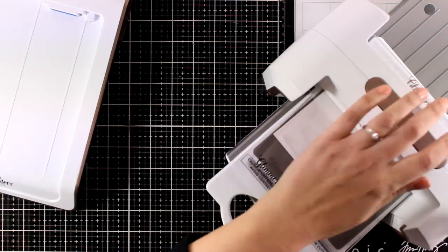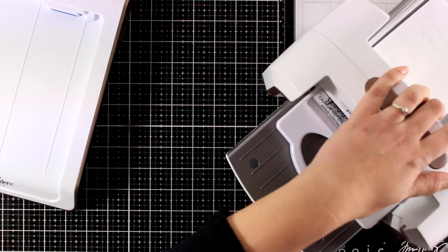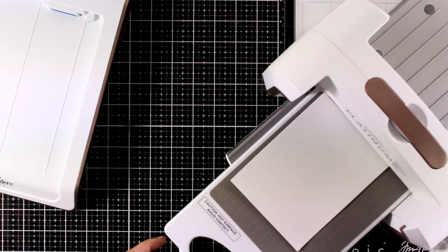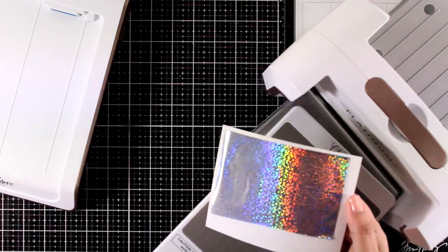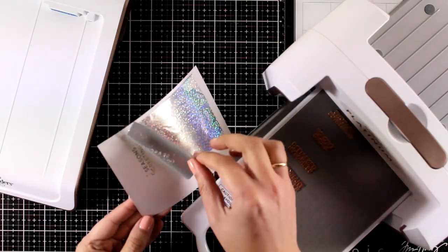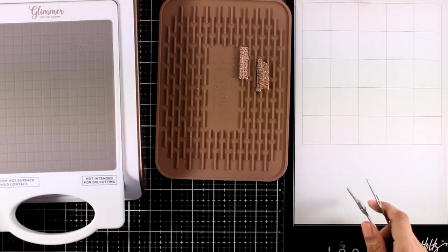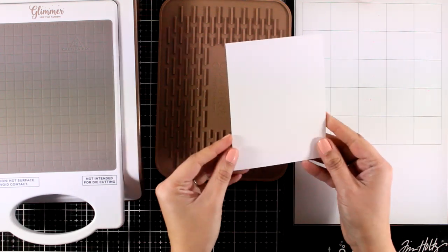Remember that if you want to use these dies without them moving on you and you want a specific placement, then you can create a hinge as I will do later on. I'm going to peel it off and of course do not throw away that foiling — there are plenty of areas I haven't used, so I am keeping it and will be using it again and again.